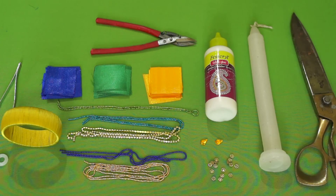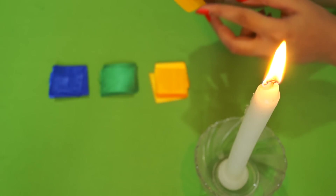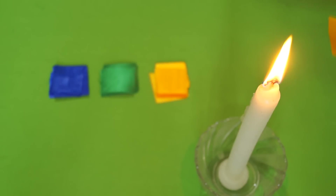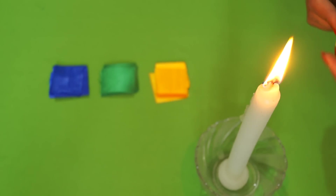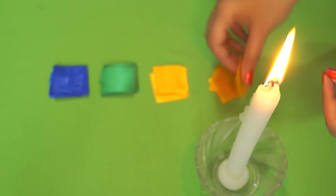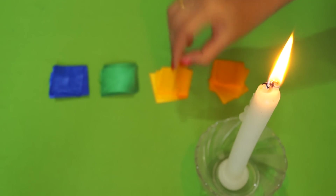Let's jump into the video. We first have to fix the corners of the satin ribbon pieces we've cut, to make sure the thread won't come off. For that, we light the candle and just pass the edge through the flame. That way we're sealing the edges of the satin ribbon so the threads will not come off. We'll have to do this for all the satin ribbon pieces.